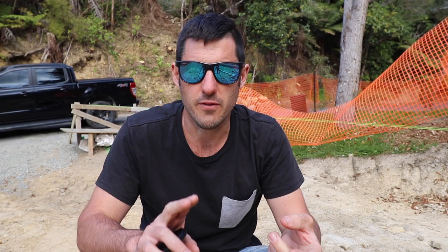I started setting the house out this week and man, it is doing my head in. It is by far the hardest set out I have ever had to do. There is not a single straight boundary to work off. The profile over in this corner is 3.3 meters out of the ground and there's way too many corners on the house.